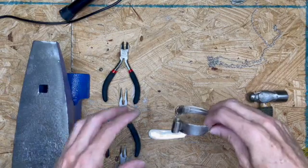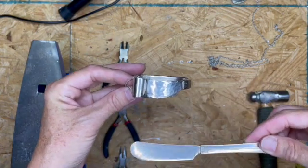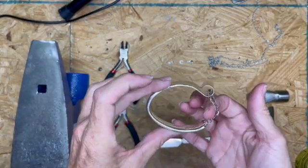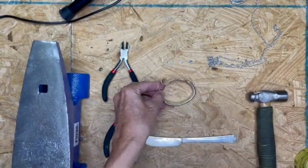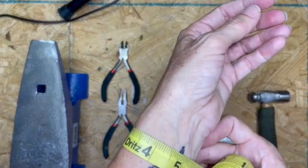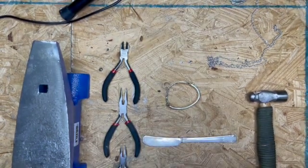Hey guys, just Jenny today. I want to show you how I made this bracelet out of a little spread knife. This is a small bracelet — I made it for one of my daughters who likes baking. Let me show you real quick — it fits me as well, and my wrist is about six inches, so this particular one is small.